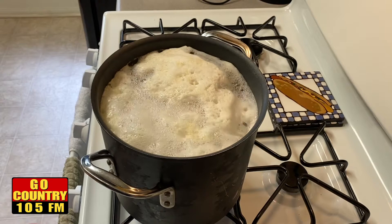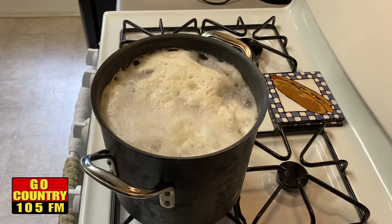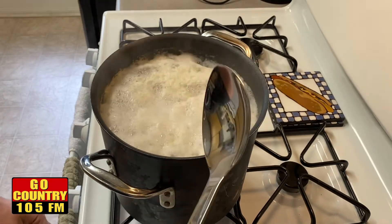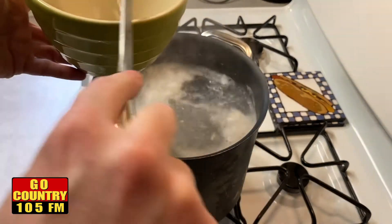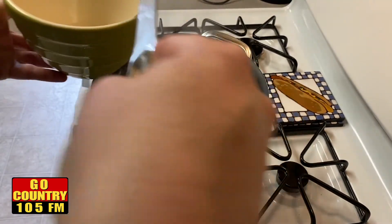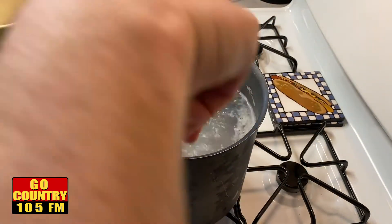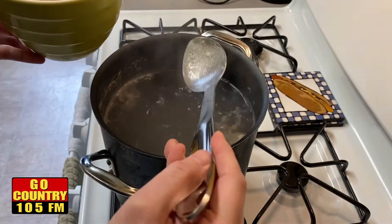Now that the soup is boiling, we're going to turn it down a little bit so it doesn't go all over the place. You want to get a bowl and this stuff that forms on the top, you want to get rid of it because there is no need for it. Some people call it scum — I think it's from the fat of the chicken, so it's better off just to get rid of it.